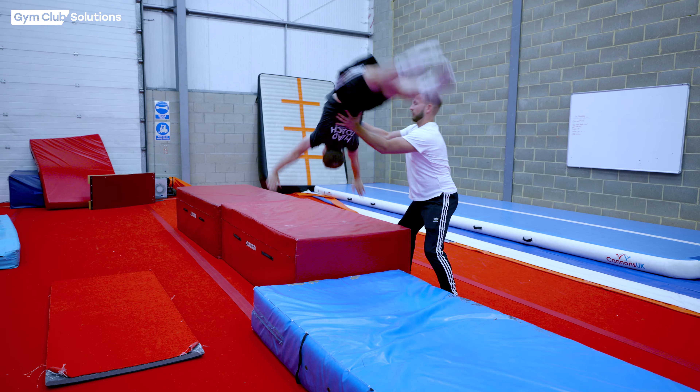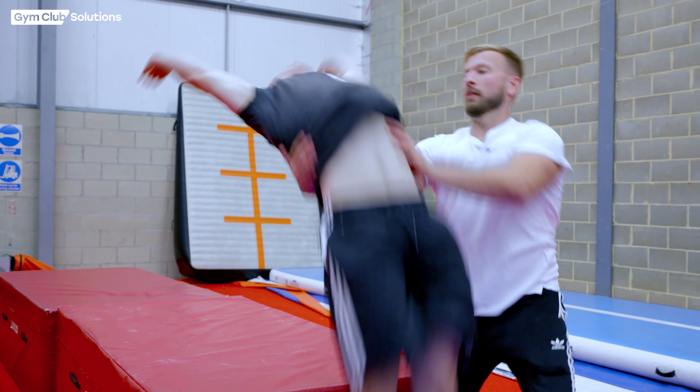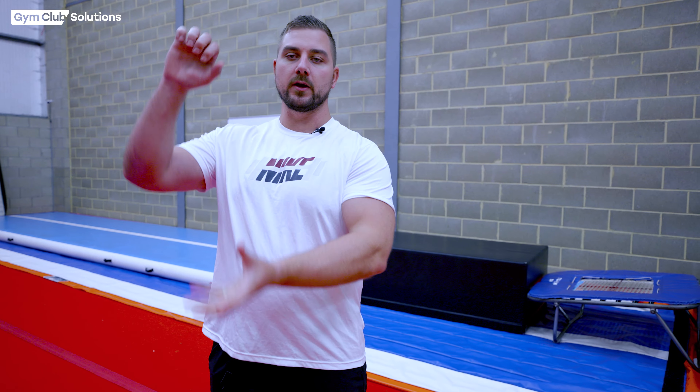Now the gymnast understands how to do the correct shape, it's time to get them to do a handspring off a higher block, which makes it easier for them to land. We're going to do this supported and show you a few supports. When holding the gymnast by the belly and the back, this is great for gymnasts who aren't very confident — you can hold them throughout the entire exercise. Once more confident, you can hold their belly and back and then grab their arm at the end to ensure they're finishing with arms up in the correct position. You can also catch them on the other side by grabbing their hips on the second half of the handspring, which is great for gymnasts nearly doing it by themselves.